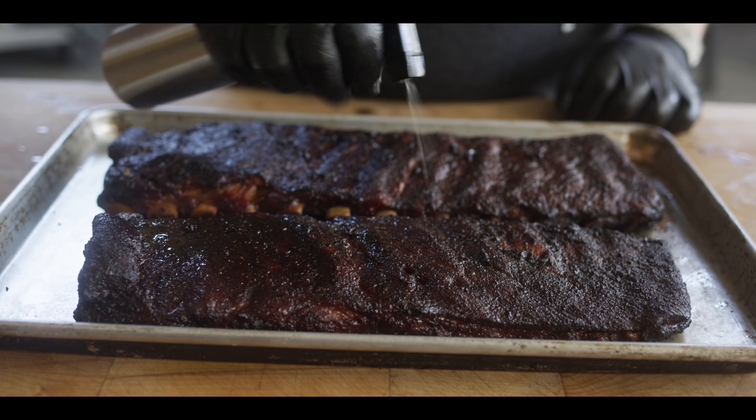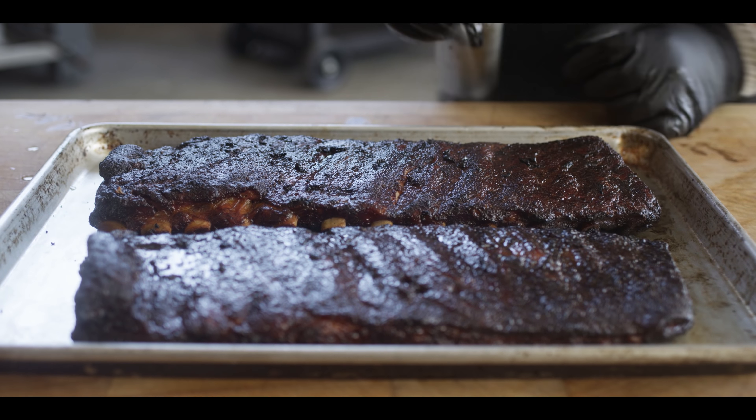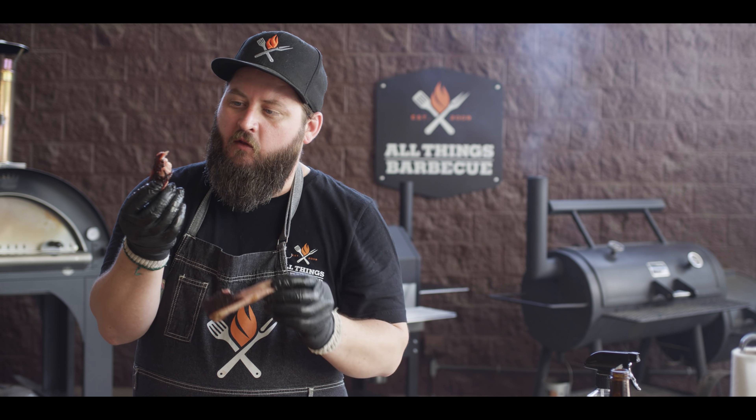I'm going to give these one last spritz now that they're off. We'll let that residual heat on the surface tack that up and let that root beer soak in. Look at that steam coming off of there — that's what we're talking about, how spritzing slows down the cooking process because that liquid has to evaporate off before it continues cooking. You can see the fat, how it's gathered in there — if you squeeze it, it'll come out, but we're going to leave it in there. I gave you the old bite test. It's still holding on — it hasn't broken all the way down yet.